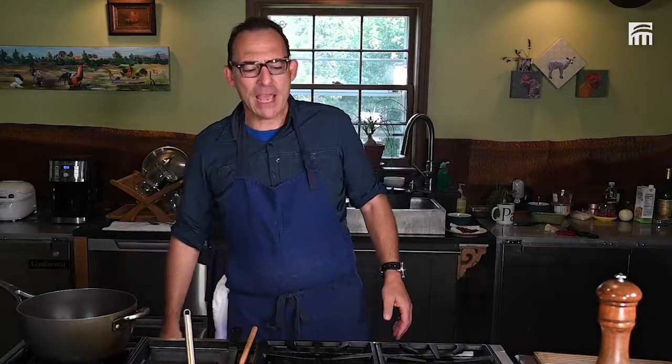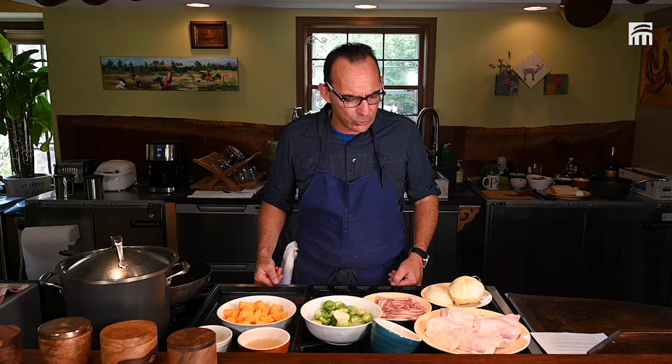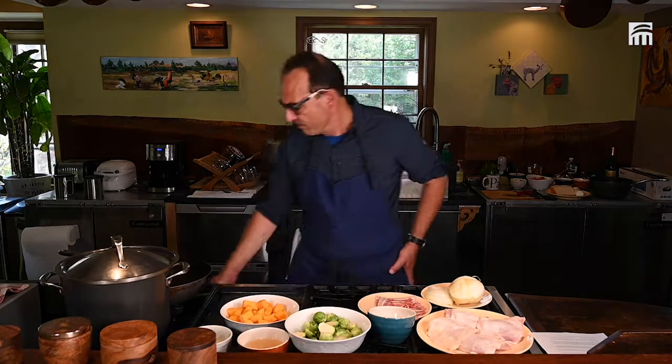Good morning everyone. I'm Chef Xavier Day from the International Trade Centers, and welcome to my house. Today we are going to do two different dishes. We're going to do efficacy of chickens, and because it's the season of squash, we're going to have butternut squash. So we're going to start.